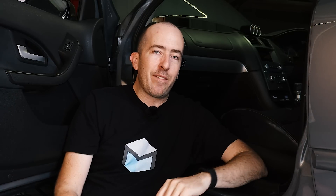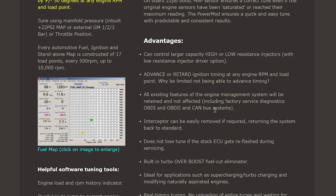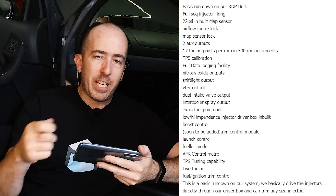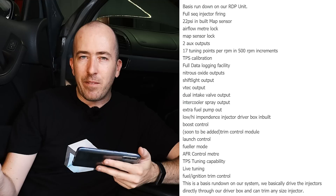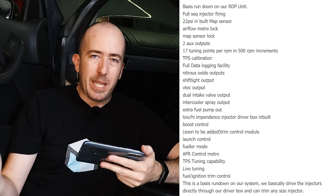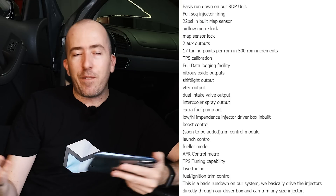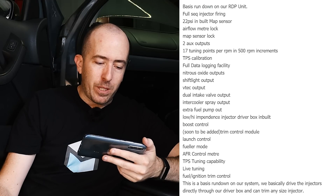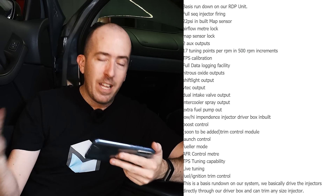I found a website for PowerMod — it runs on Flash — and it gave me a bit of background on what this ECU is capable of. It has a built-in map sensor which you run a vacuum line to, and it can detect up to 22 PSI. It drives the injectors directly on this car. It has three separate auxiliary outputs for triggering extra fuel pumps, nitrous, or shift lights. It offers tuning points in 500 RPM increments, full data logging, nitrous oxide outputs, shift light outputs, VTEC outputs, intercooler spray, extra fuel pump outputs, boost control, launch control — the list goes on.